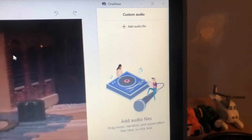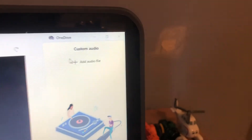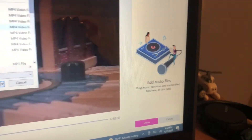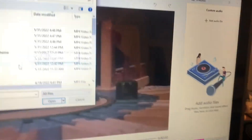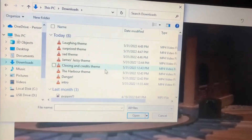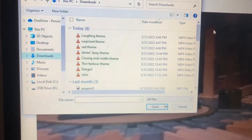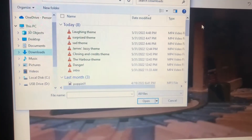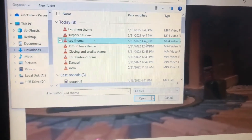Alright guys, so this is how I add music. I go to Custom Audio and click 'Add Audio File,' then it takes me to my files. I have several themes already in here: intro, danger, the harbor theme, closing and credits theme, James's jazzy theme, sad theme, surprise theme, and laughing theme. I'm going to do the sad theme in this — you'll find out why soon — and I can adjust the audio and all that.